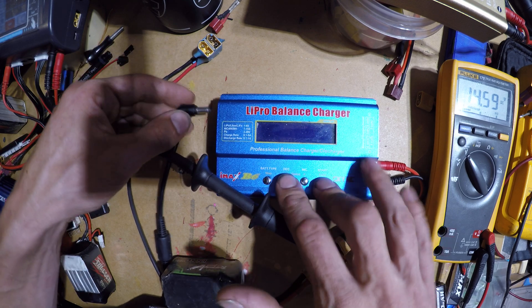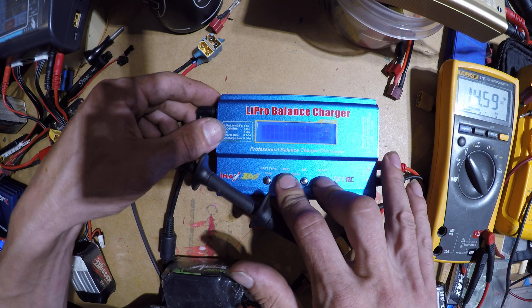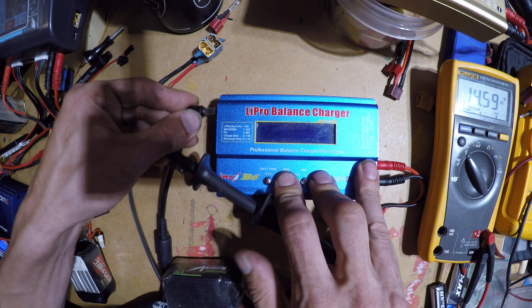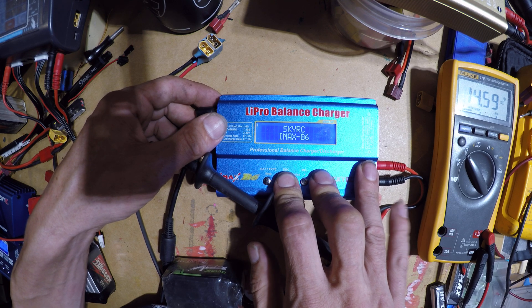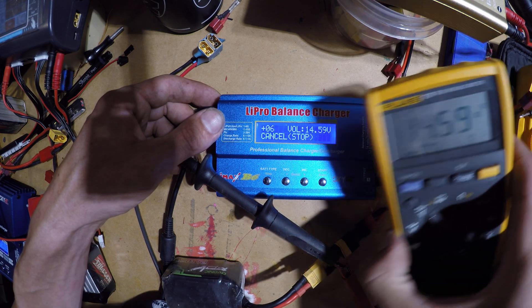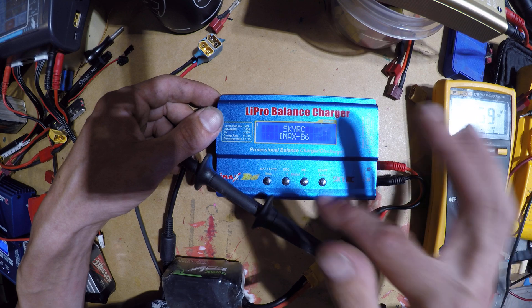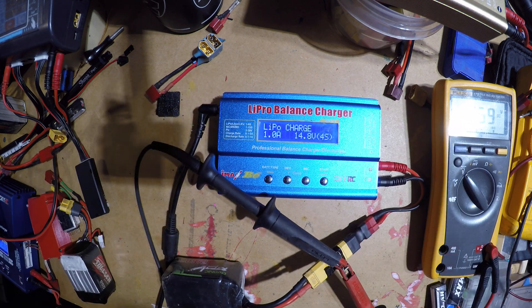Then hit Start and it'll say 'Save' — it'll either ask you to save or just go through and save automatically, then reboot. You can go back in and double-check it. Hold down Start, plug her in — hold for five seconds — and look, it goes right back to 14.59, which is what our multimeter is reading. Hit Start to save it, and there you go, it is calibrated.